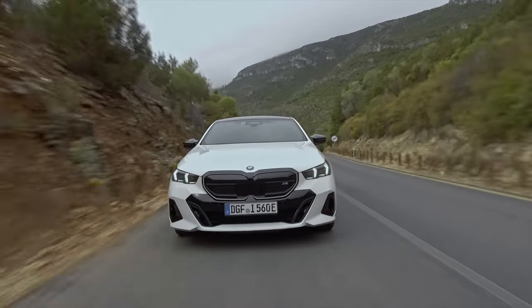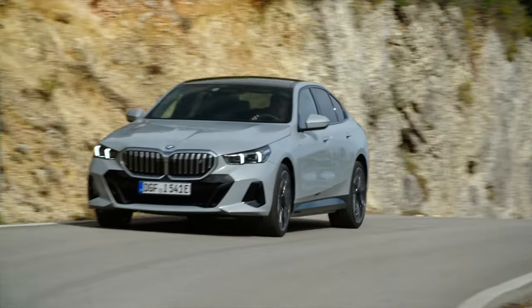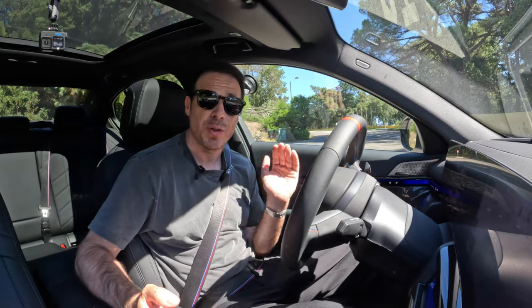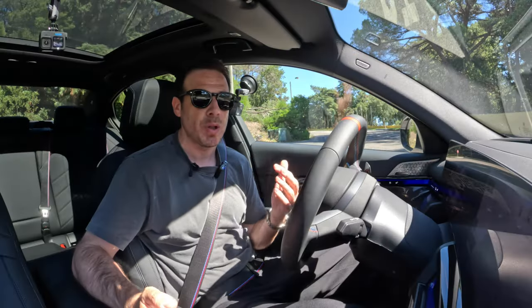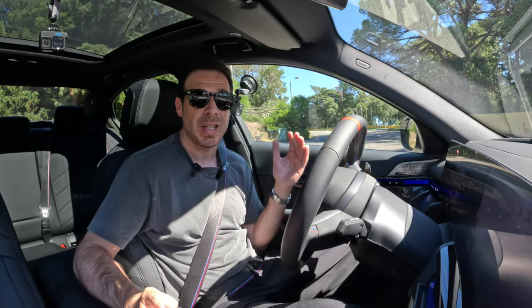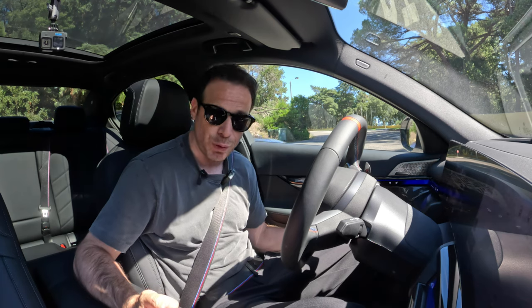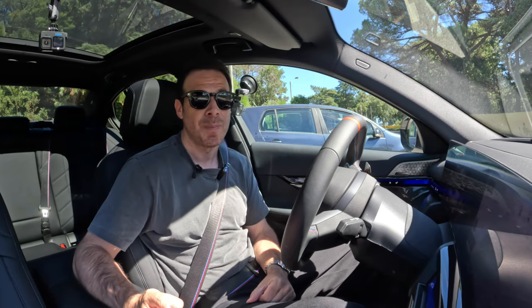I'm also going to experience what it feels like driving 600 horsepower versus the 335 from the E40, and that's going to make a difference especially during spirited driving. Before we go for the drive, let me tell you about the suspension. It has the rear axle suspension just like the E40, but it's upgraded. I'm getting the adaptive suspension professional with active roll stabilization and integral active steering. So the car's behavior should be a lot different than what I experienced in the E40 — I'm expecting the rear end to be a lot more composed, the overall car a lot stiffer.